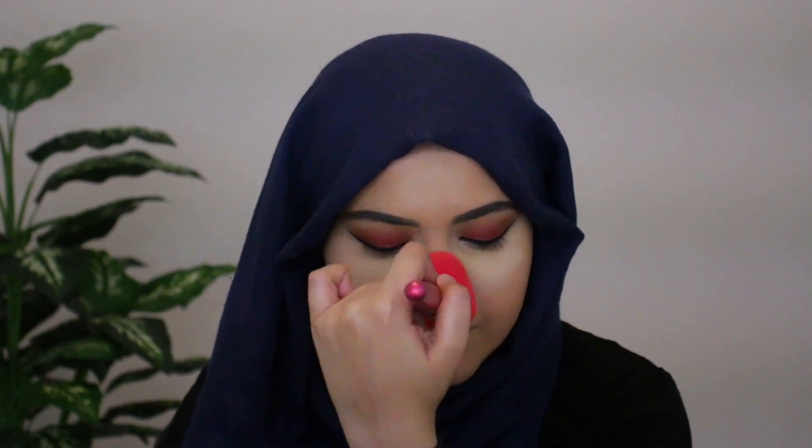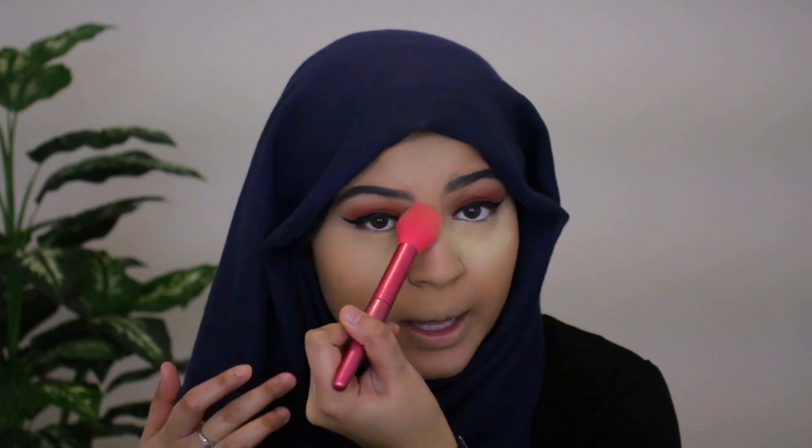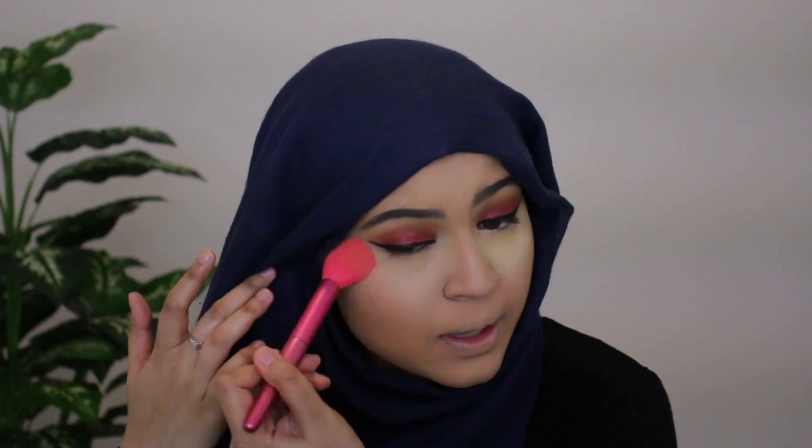I'm happy with my dramatic winged liner. Now I'm going to wipe away the setting powder — I'll just grab a big face brush and wipe this away. This is the Nabela Noor and ELF Collection brush. I'm actually going to grab a smaller one from the collection since I like the smaller one — I can really get into the curves of my face and make sure I wipe everything away.